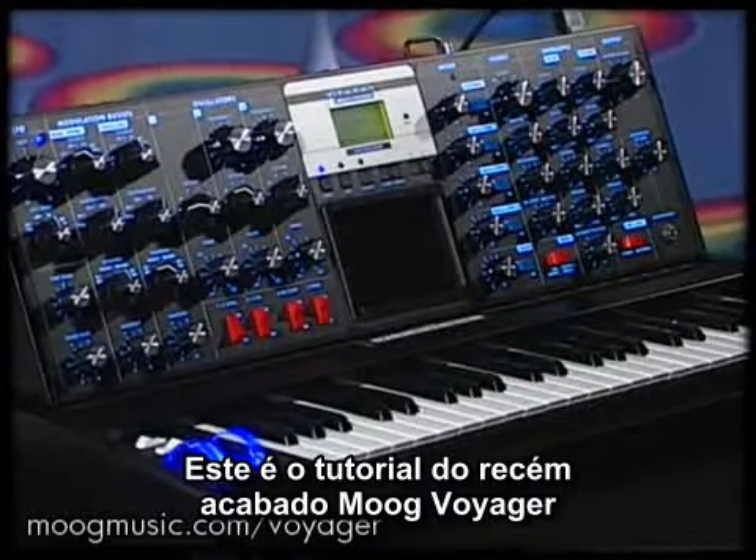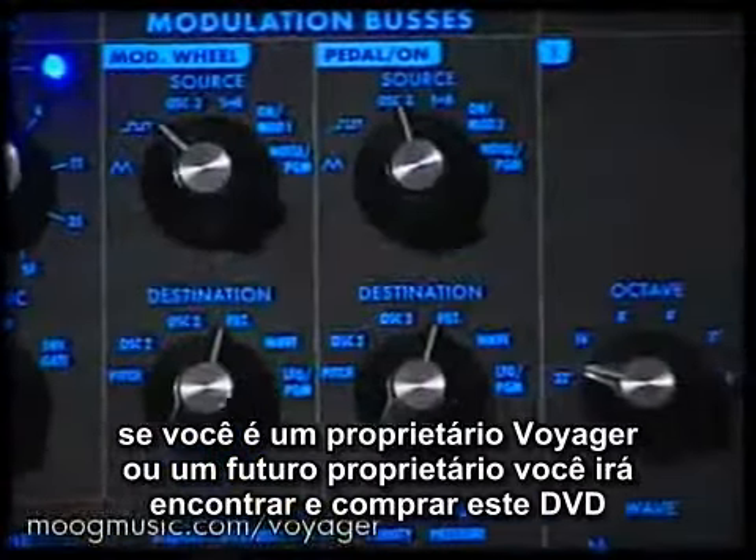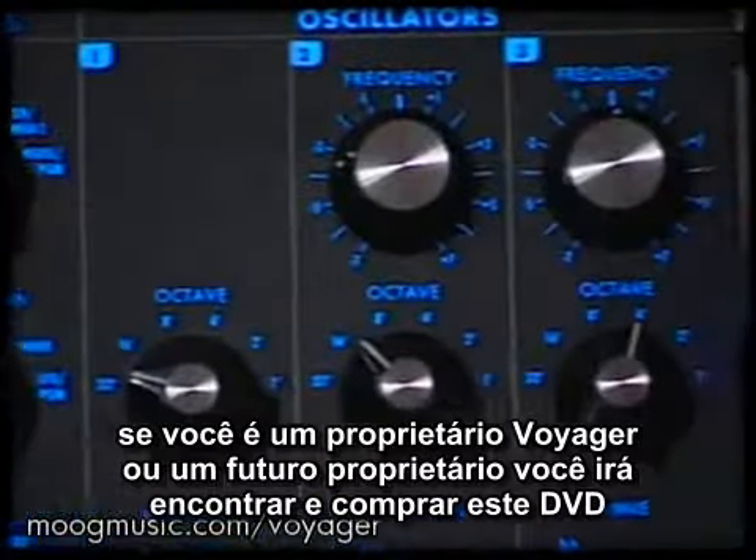This series will provide you with an in-depth overview of the Mini Moog Voyager. If you're a Voyager owner or a prospective Voyager owner, you'll find this DVD invaluable.